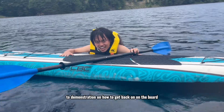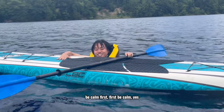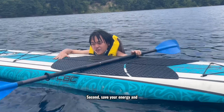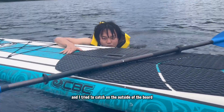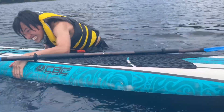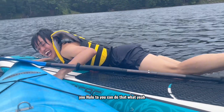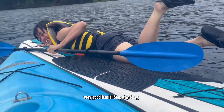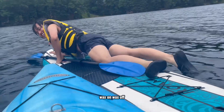Okay, wait a minute — do a demonstration on how to get back on the board. Be calm first. Become one with the universe. If you tip me over... you can do it. Very good, Danyu-san. Wax on, wax off.